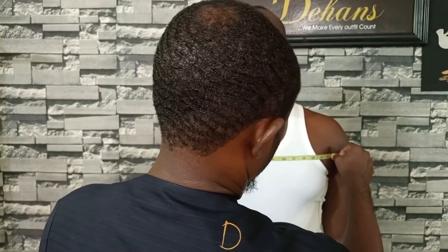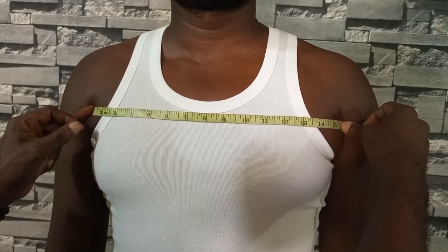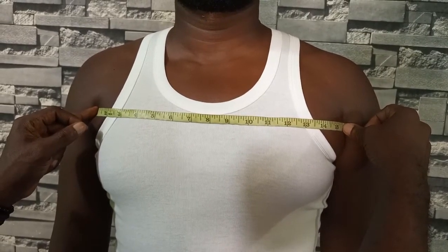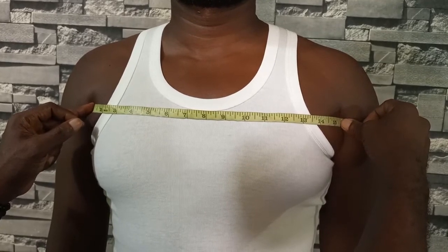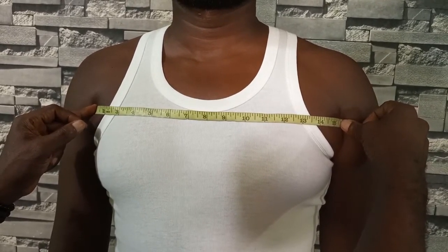The tape has to stay straight from one tip of the armpit to the other tip across the chest, and then you can take your reading — it can be read in centimeters or in inches.